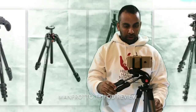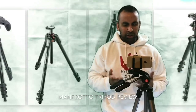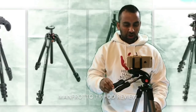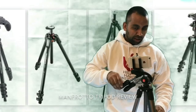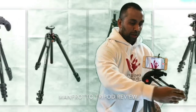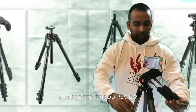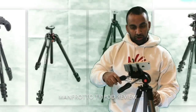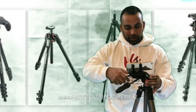Now let's put the phone on there, put it on record mode — and there I have it. It's perfect because you can raise it, lower it, and it goes up to about six feet. If you want to pan, you can move it to each side like this. You can also tilt it, rotate it, and take it up and down.